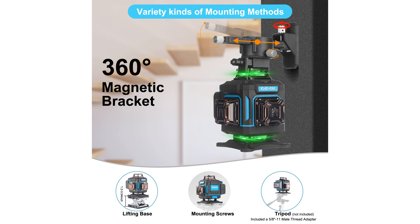The self-leveling feature, complemented by a smart pendulum system, automatically adjusts the laser lines and alerts you when out of the self-leveling range of plus or minus three degrees.